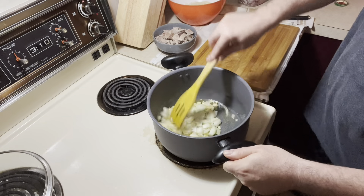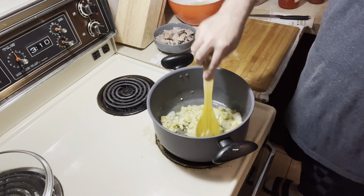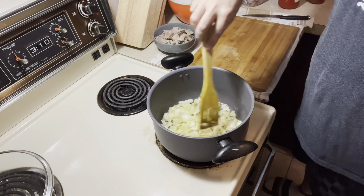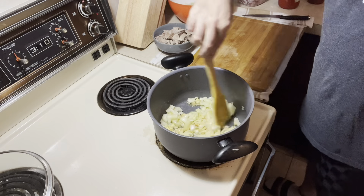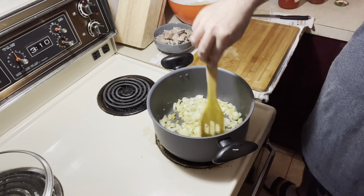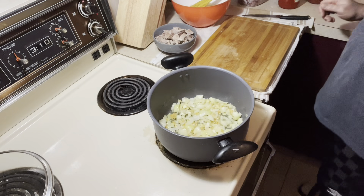The garlic comes brown very quickly. I've been a little bit busy with my life, that's why I haven't made a video in a long time. Now let it cook just a few seconds.